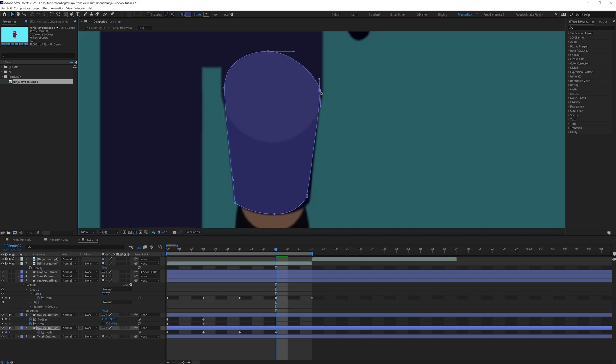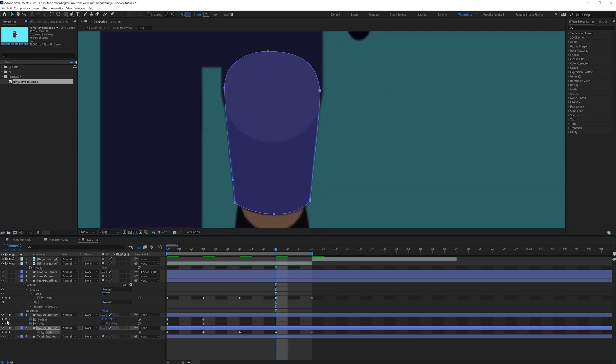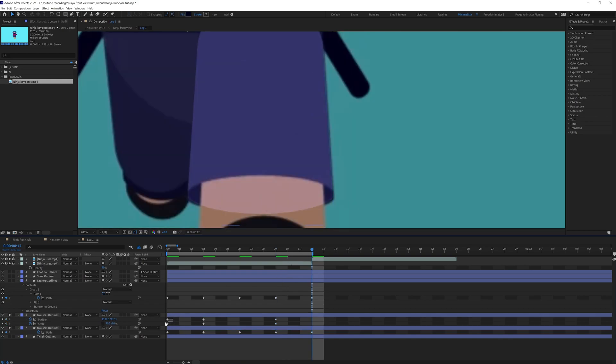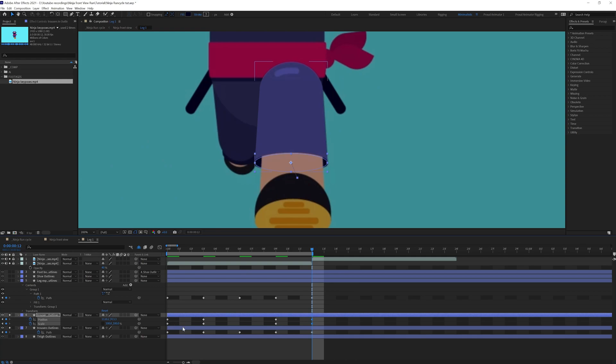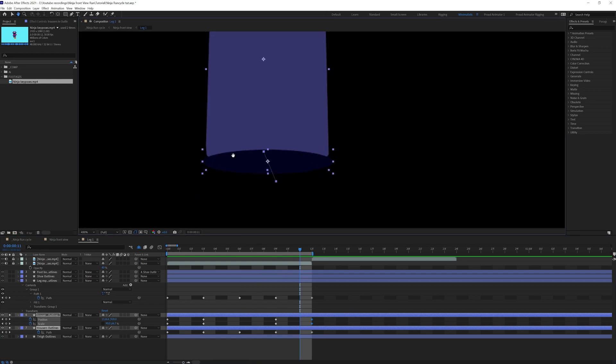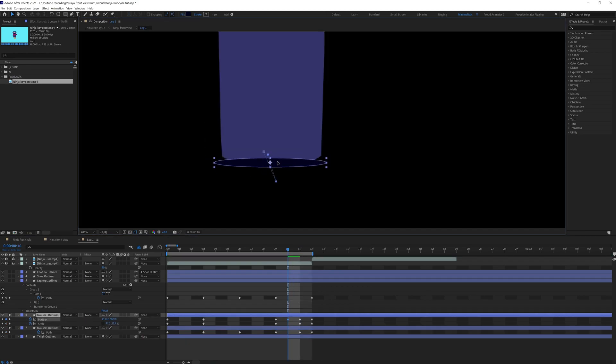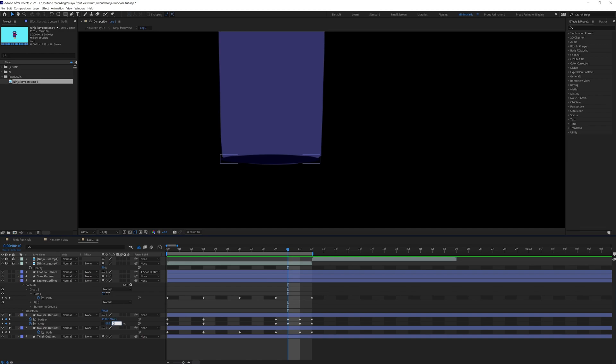At this point we are going to make it bigger because it should be in perspective. Then at this position we are going to adjust the shape path again. It should also look like it's in perspective. Here we can copy and paste the initial keyframe, then place the same keyframes here as well. Let's preview it. In between we need to add one more keyframe, adjust the shape path, reposition and rescale it, and give the y-axis zero.